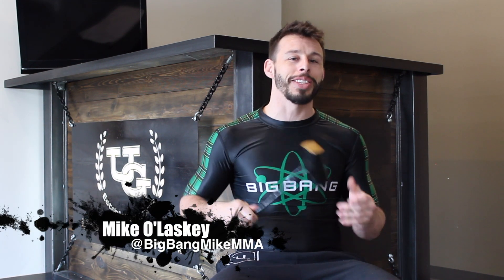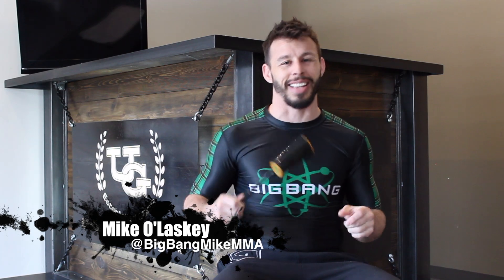So make sure to send us a message. I'm Michael Lasky — follow me on social media, and we'll see you in class.